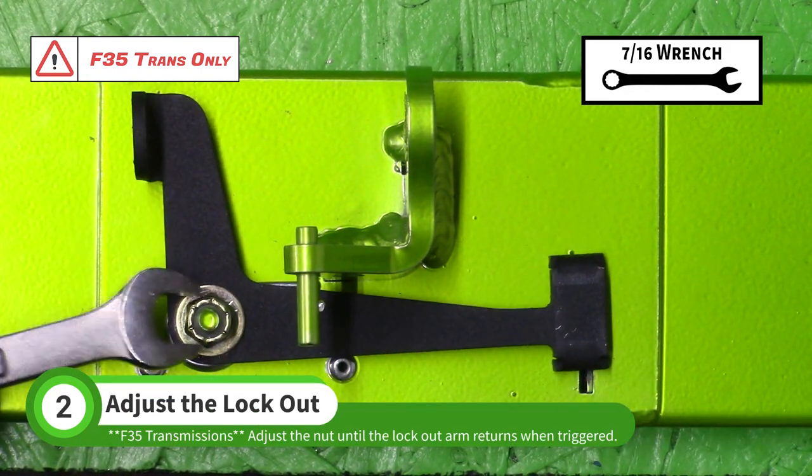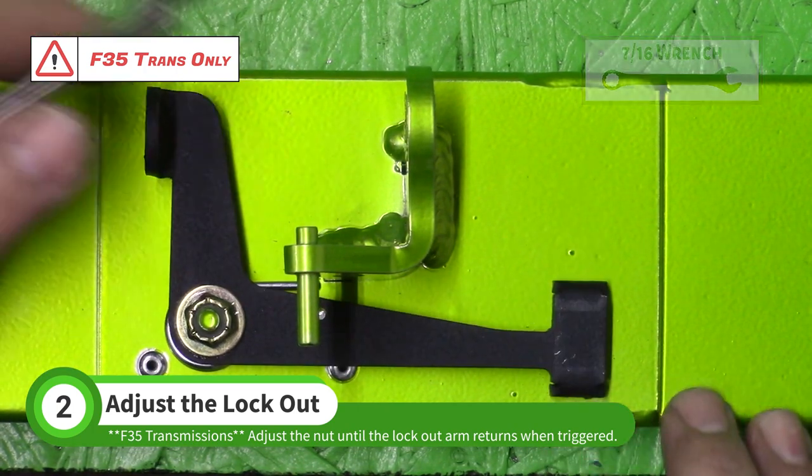Then back it off one flat side. Push the lockout tab down to test the lockout arm. Loosen the nut a little more if the arm does not swing back freely.